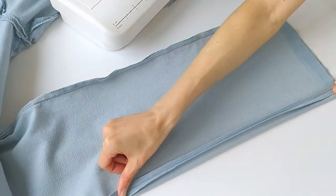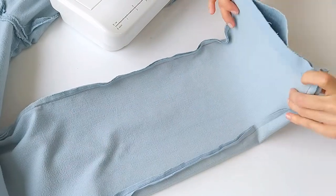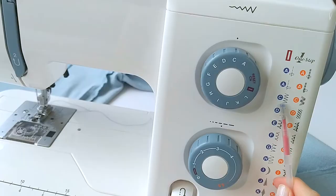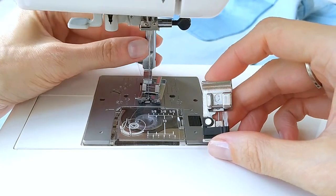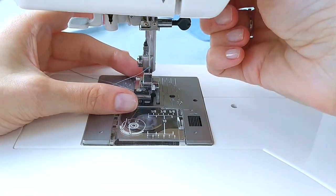I am going to finish the seams with a zigzag stitch on my sewing machine, and I am setting the minimum stitch length to get the tightest overcast stitch.